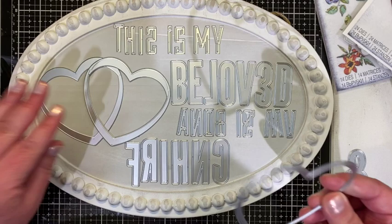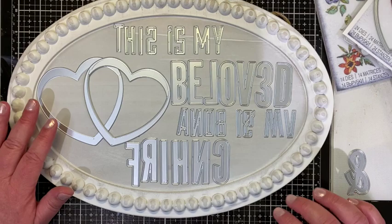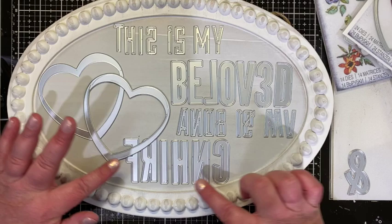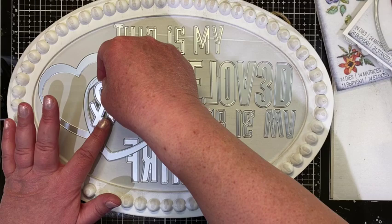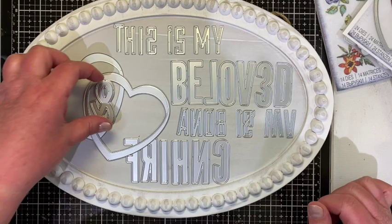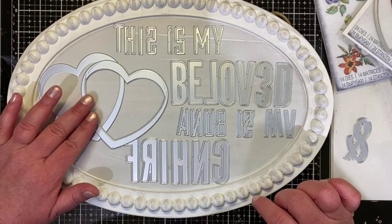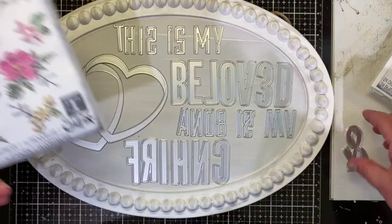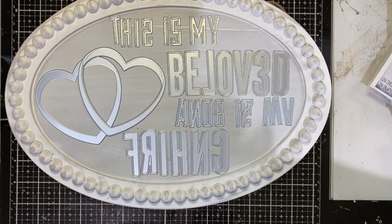Now that I told you that, I have another project I'm going to do with all of these that I'll be posting later on. I really wanted to put the hearts kind of intertwined, but it was hard to get 'friend' going across, so I may put the ampersand in there so it says 'this is my beloved and this is my friend,' or I may change it to 'this is my beloved and my friend.' The hearts will be somewhere on the piece with either an ampersand, some flowers, or both.